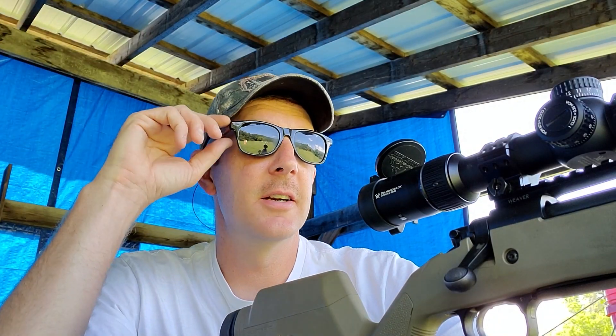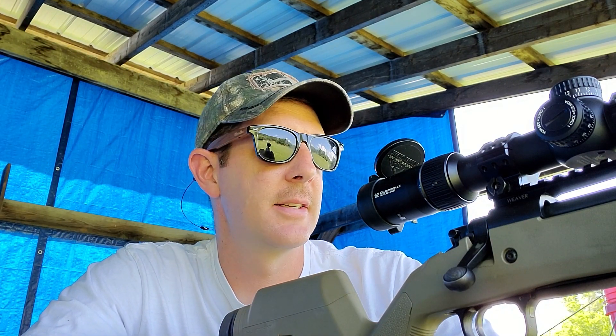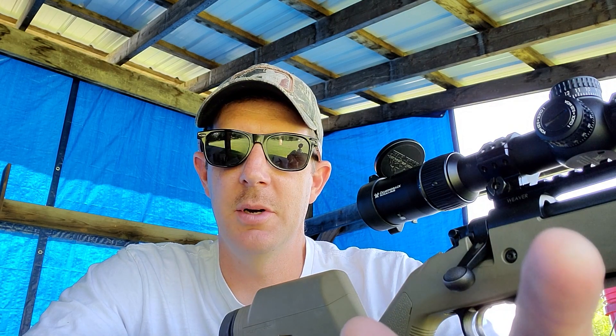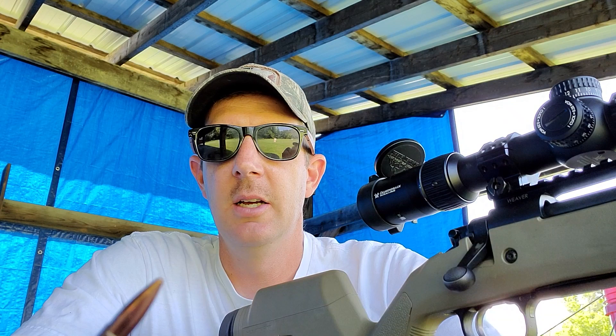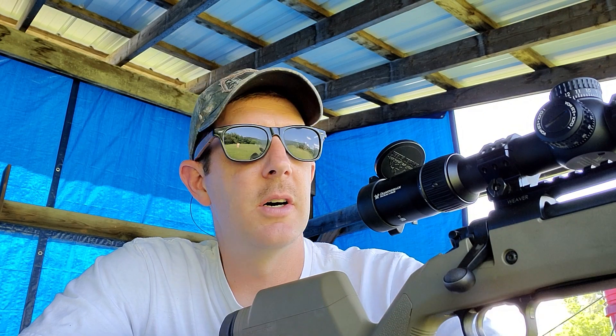Alright guys, got a range day here. It's finally nice here in Pennsylvania — it's been raining forever, my yard is a mess. But I'm going to get mowed today. Also working on this 6 Creedmoor today. We got 87 grain Hornady Boat Tail Hollow Points here, and we're going to work on some velocity node stuff today.